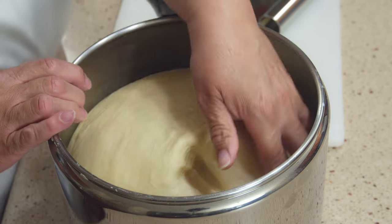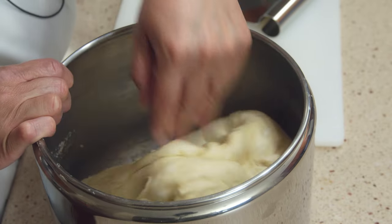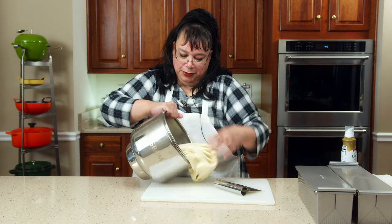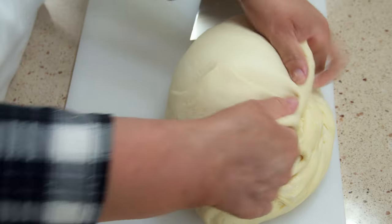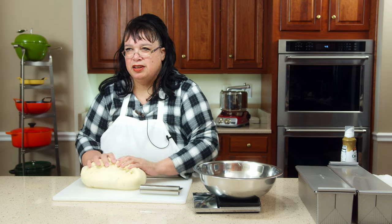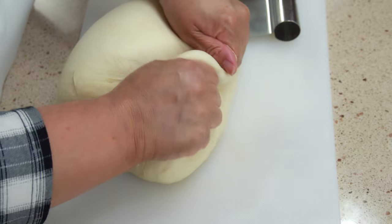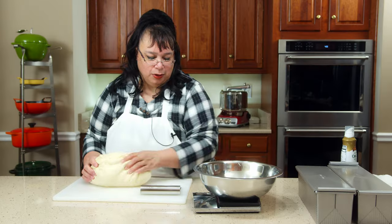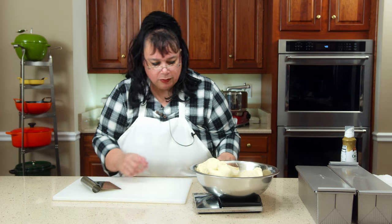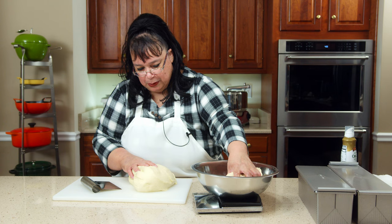We're just going to give it a poof to get the air out. Look at that beautiful dough. One thing I noticed with instant yeast is it has a spongy sound to it — I don't get that with active dry. I want to weigh this to go half and half between the two pans. We have 2170 grams, so divide that in half — 1080 grams each.